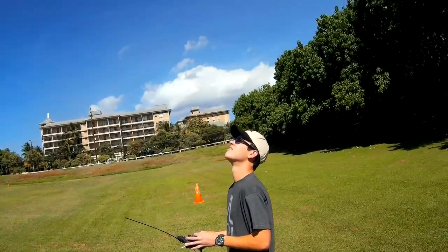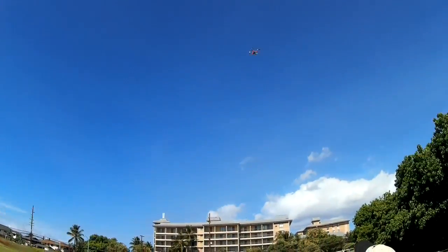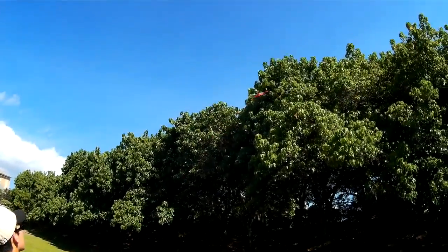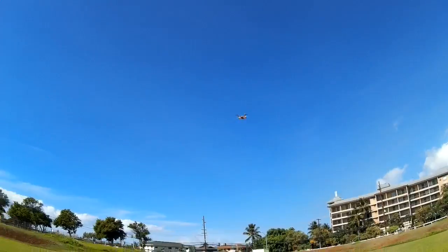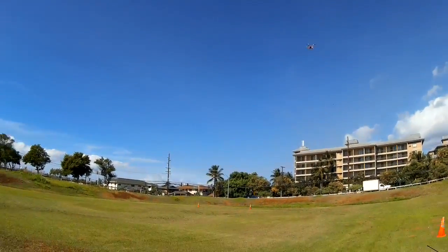It has way more power than it needs. You can punch it and really move. I can tell you right now that he's going to get one, because you can't fly this and then not build one. They're just too damn fun.